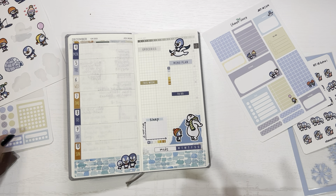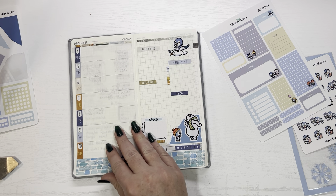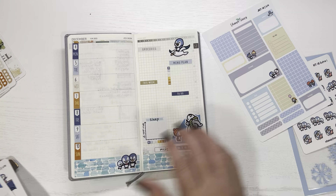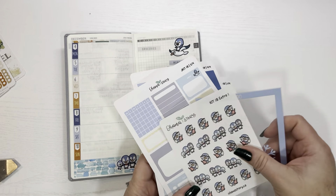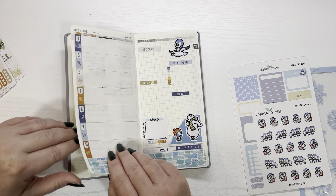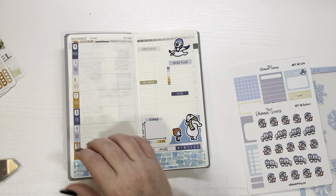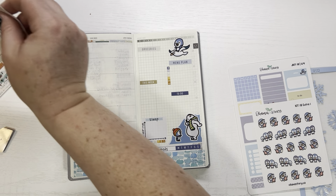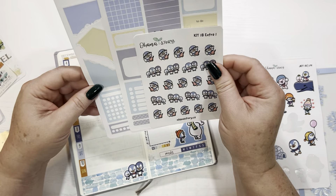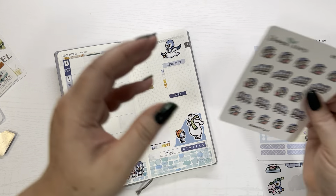So now we've penguin-ed up. I think that's super cute for this week — not over the top, just a little bit of decor. And I have all of these left, I can use them again in another kit. Is there anything I want to put on the side? I don't have any more of those boxes. I think I might put some of these little tiny penguins in there instead.